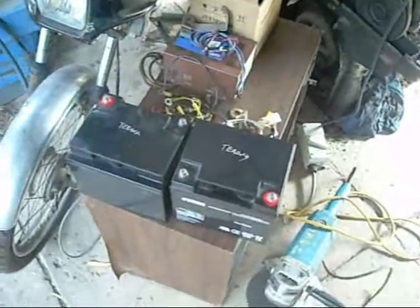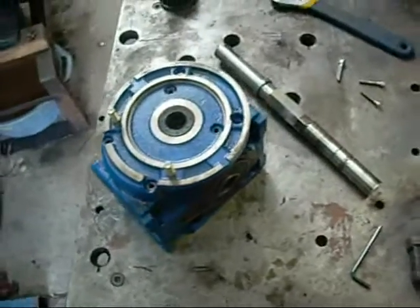So today we're going to be looking at a gearbox which has completely failed itself. It's time for today's victim.